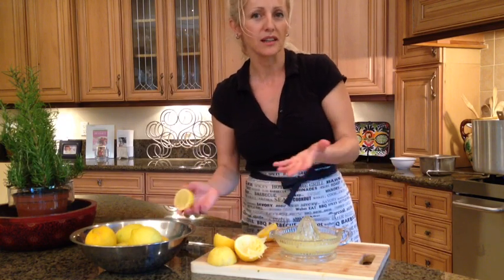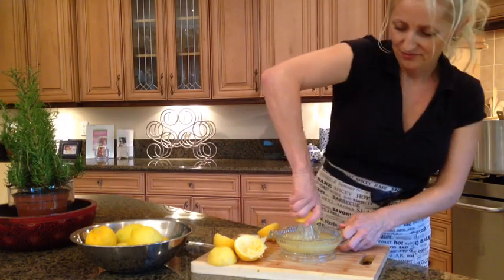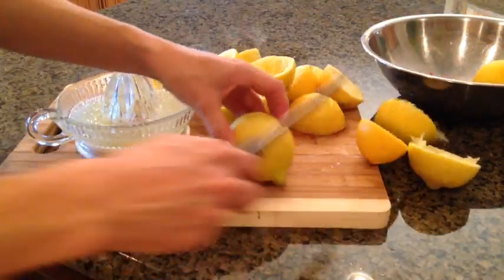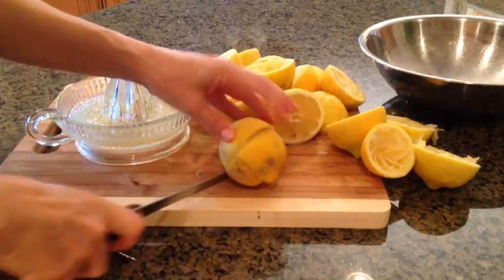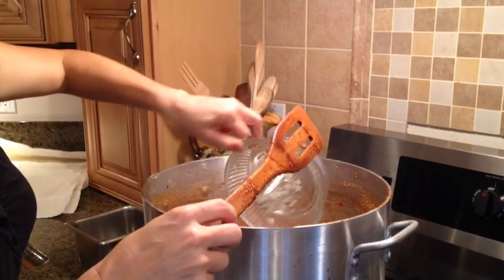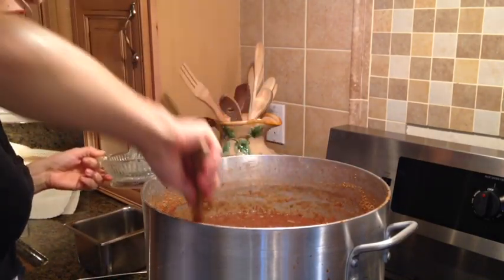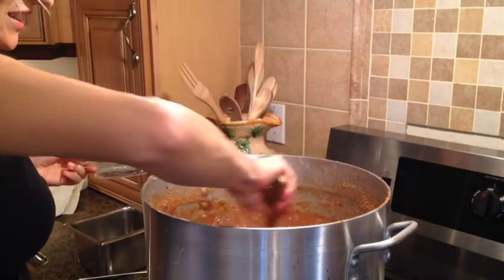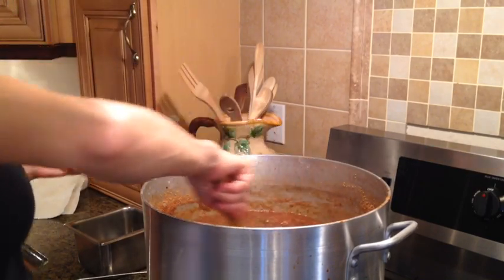I'm going to use about eight lemons, but you can add more or less depending on your taste. And here goes the last of the lemon juice. I can tell you how good this kitchen smells right now - lemon makes everything better.